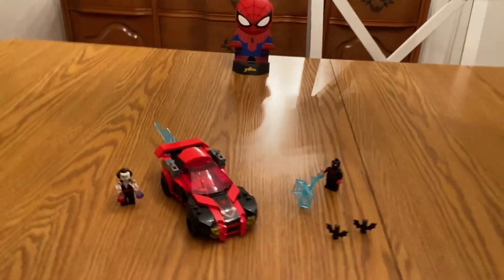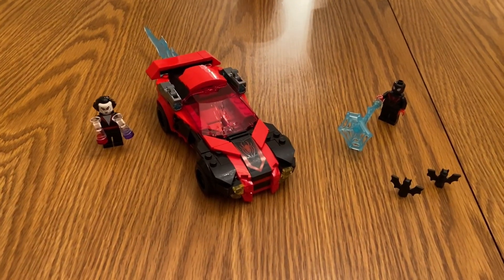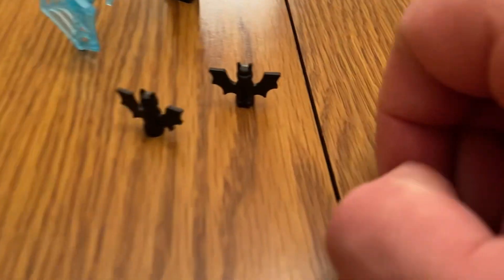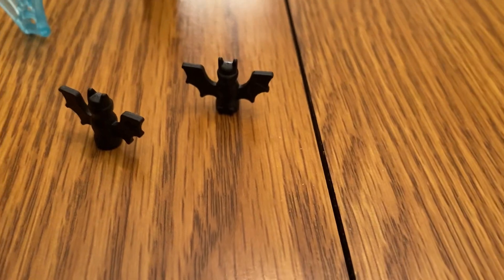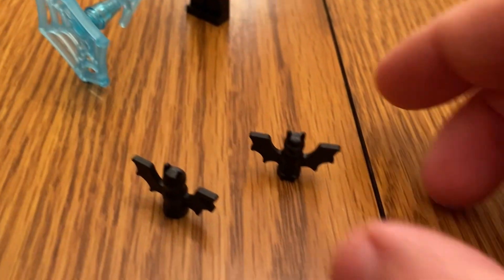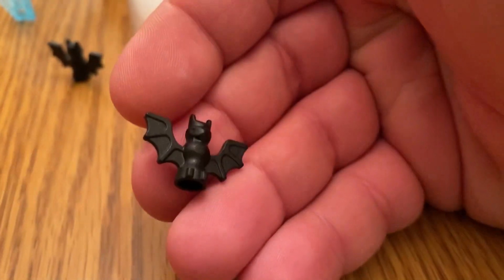Here we're looking at the Spider-Man versus Morbius set. You can see the car, and we get two little bats, which are pretty cool. These are iconic classic bat pieces. Let me show you what they look like — they look a bit like a horse shape. Pretty cool looking little bats, though I wish they had a face on them.